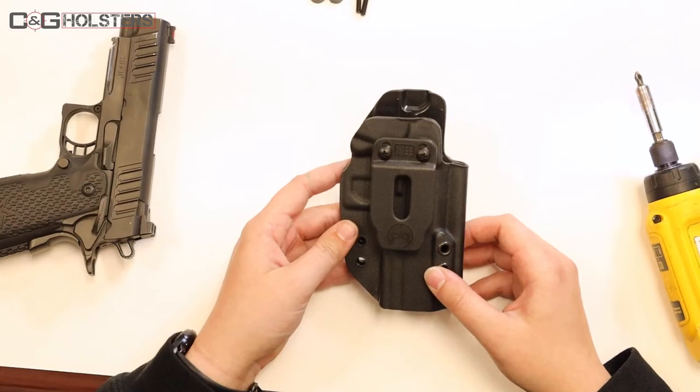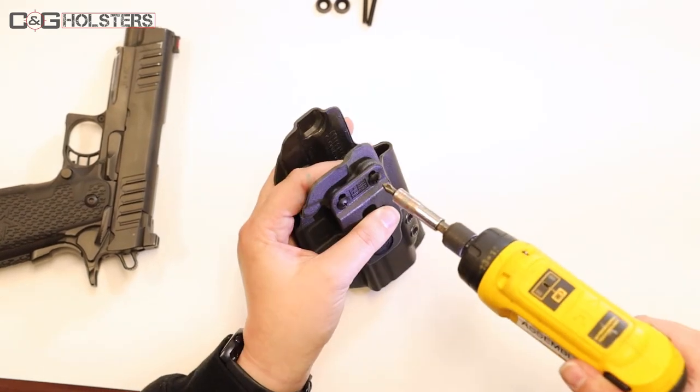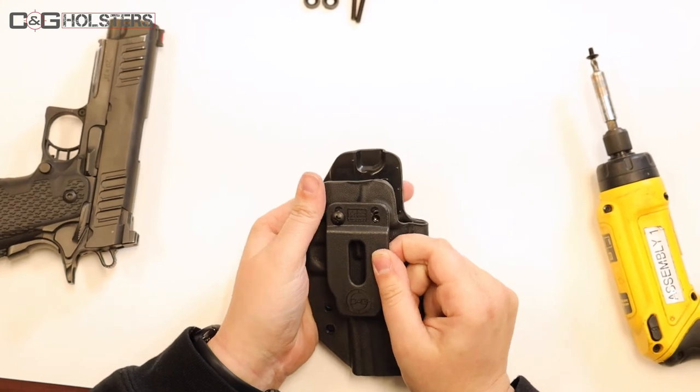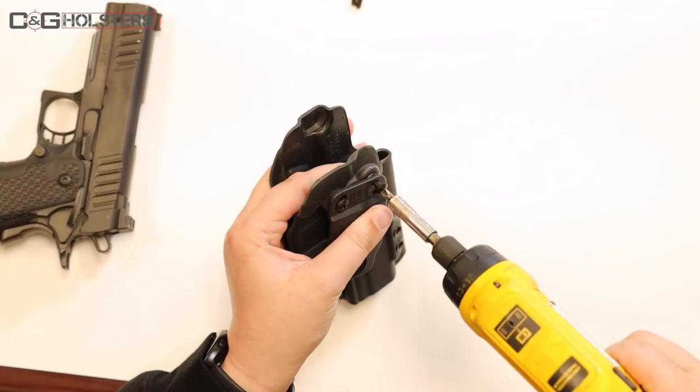The nice thing about our new belt clips is that they are cantable, and that is the purpose of the top two holes. So if you wanted to cant your holster, all you have to do is unscrew one of them, take your clip, pivot it to the top, and then re-screw.